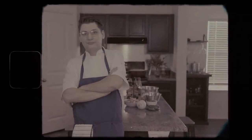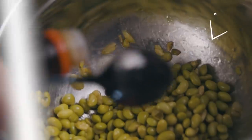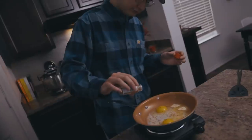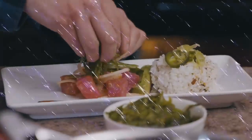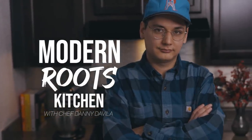This is my space. This is my craft. This is Modern Roots Kitchen. What is up, Que Onda everybody. Welcome back to the Modern Roots Kitchen. Today we're going to be making some Birria Crunch Wraps. Stay tuned.